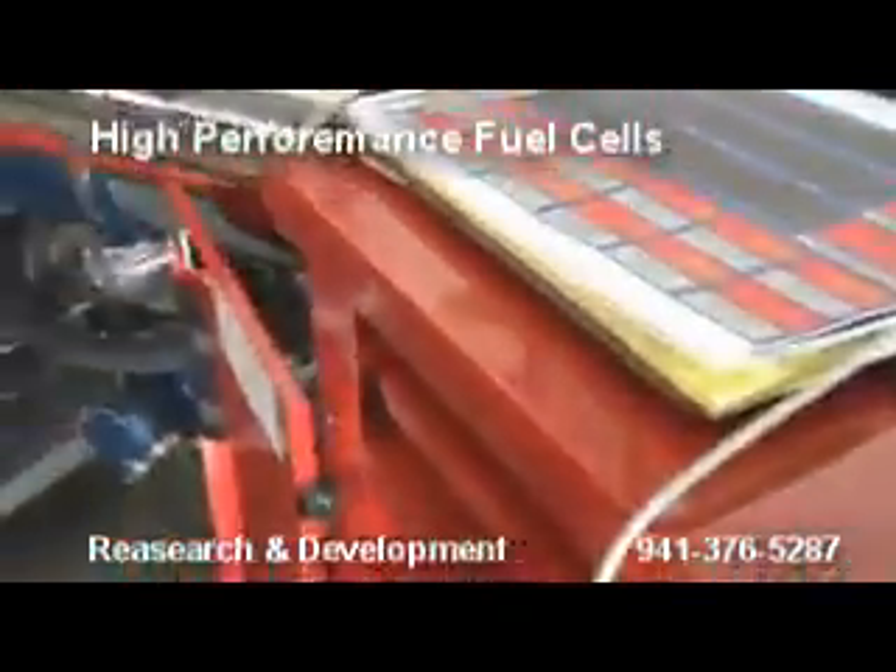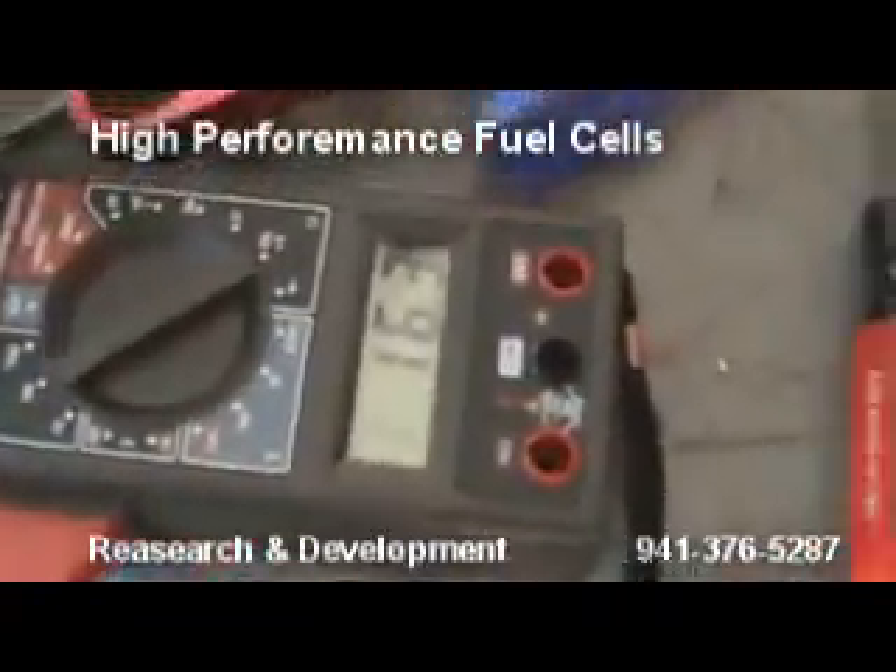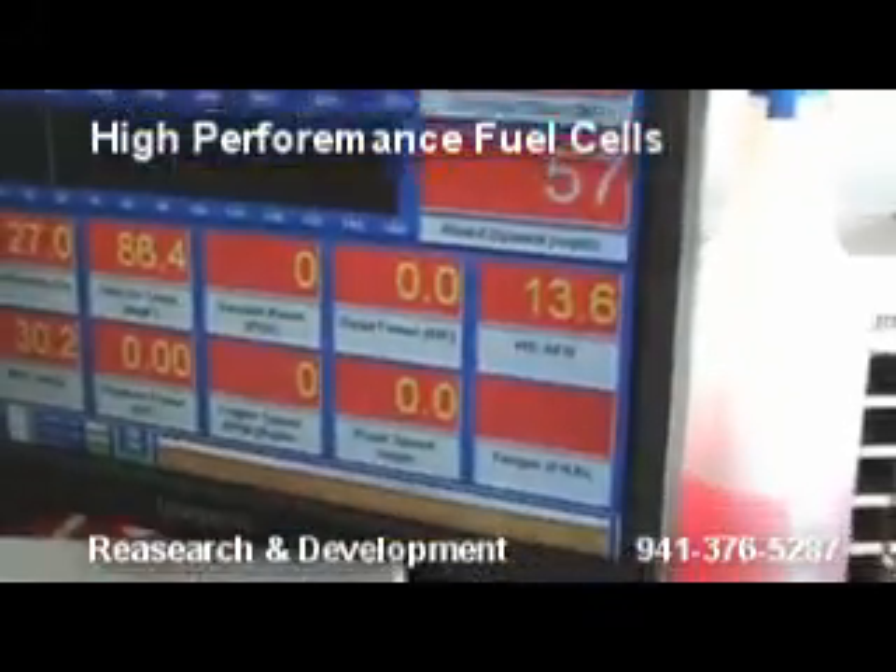Alright, here we are — we're at test four, five actually. We're adding more hydrogen, giving it 16 amps. Here we go for numbers again.